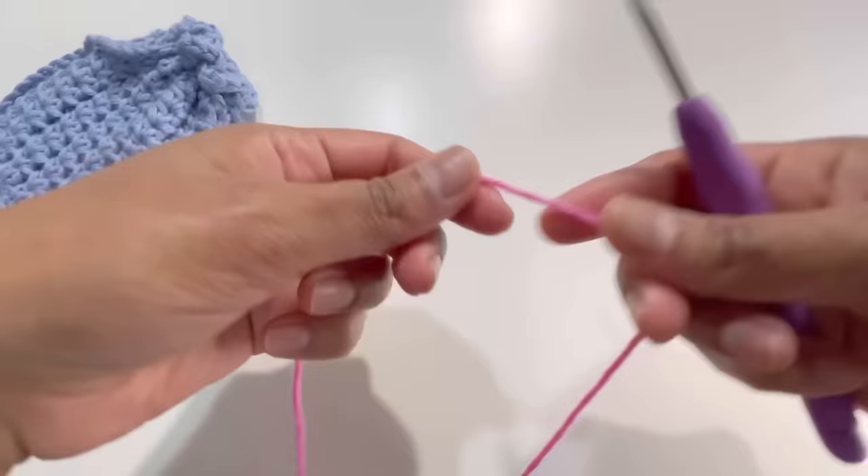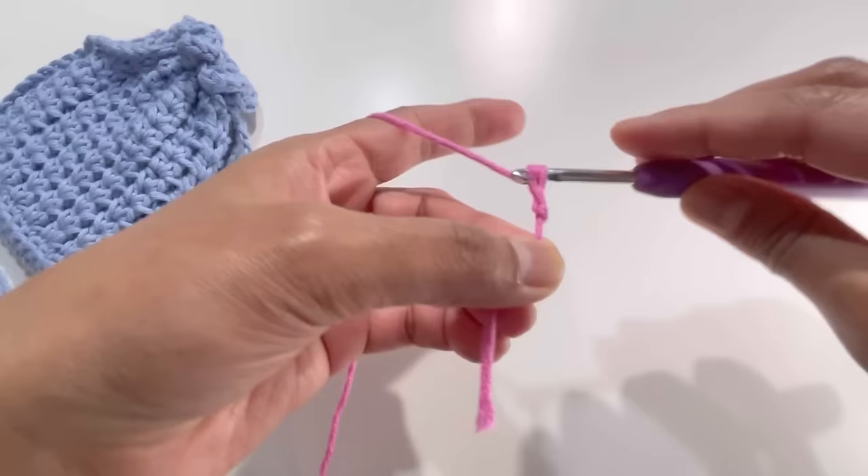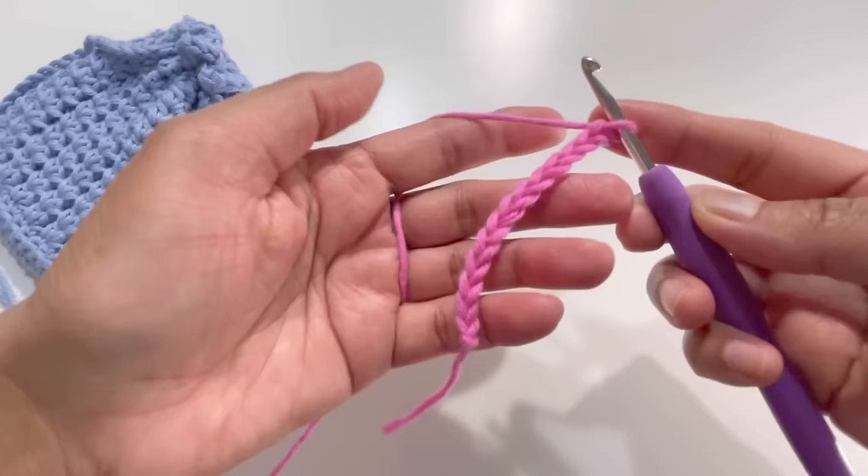We will start with a slip knot, and here I'm going to chain up 13 — one, two, three... twelve, thirteen. Here it is, I've got my 13 chains.